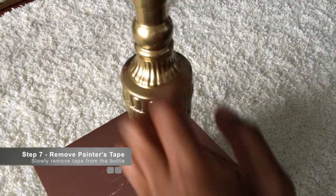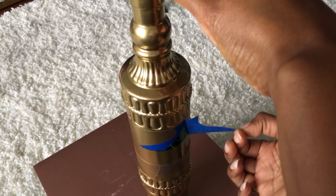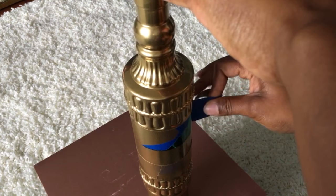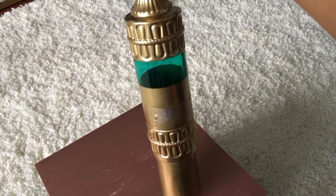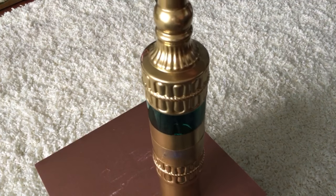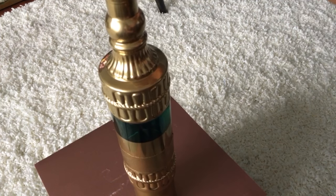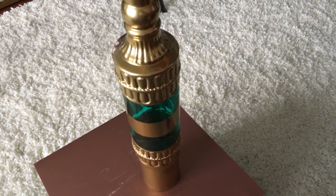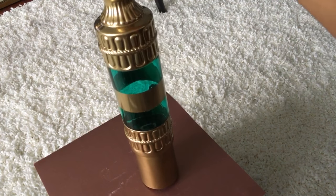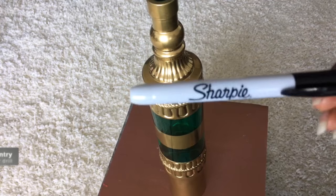Now that it's dry, we're going to remove the painters tape. You want to make sure you're holding the bottle and slowly removing the tape. Do the same thing to the bottom piece of tape. Now that we've removed the tape, we have a gold strip in the middle, which makes it look very fancy — kind of like a genie in a bottle.